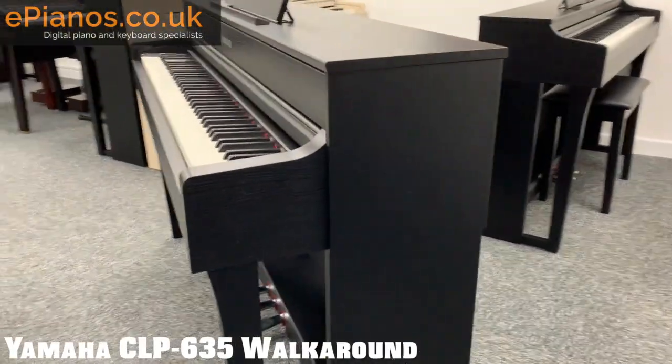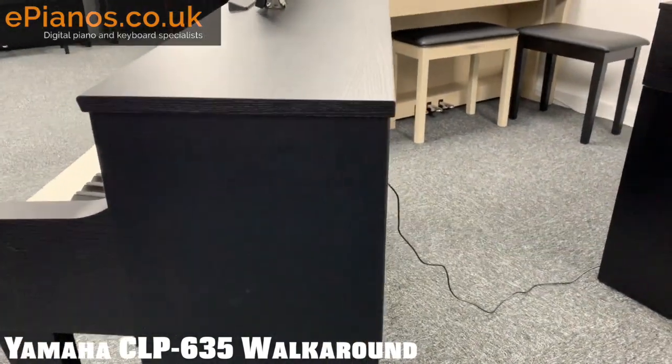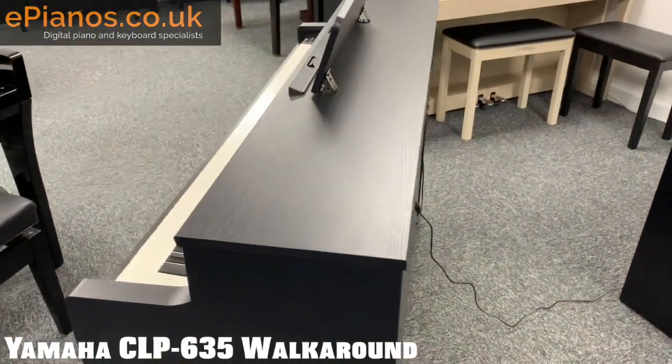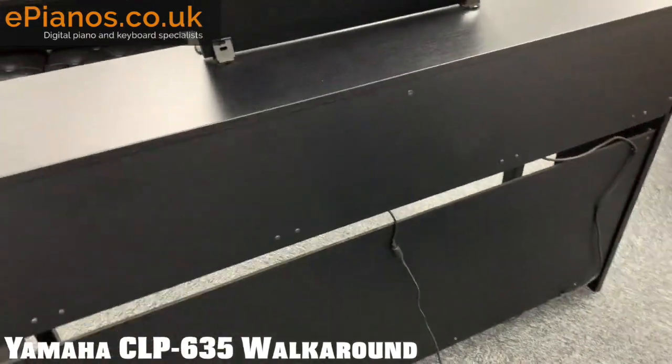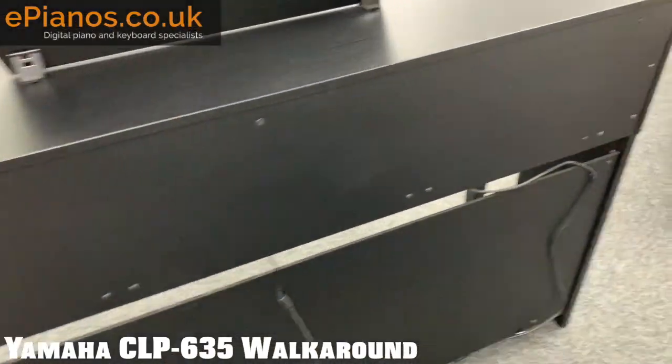Going around the side, you can see how narrow it is. It's very, very flat on the back as well — designed to go right up against a wall and not take up very much space. On the top they don't need as much room as you'd see on traditional pianos because there's no iron frame and no strings in there.